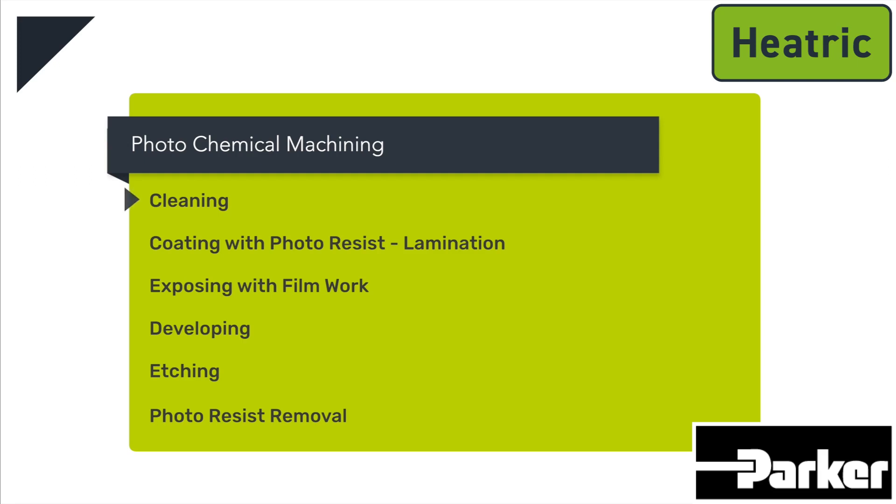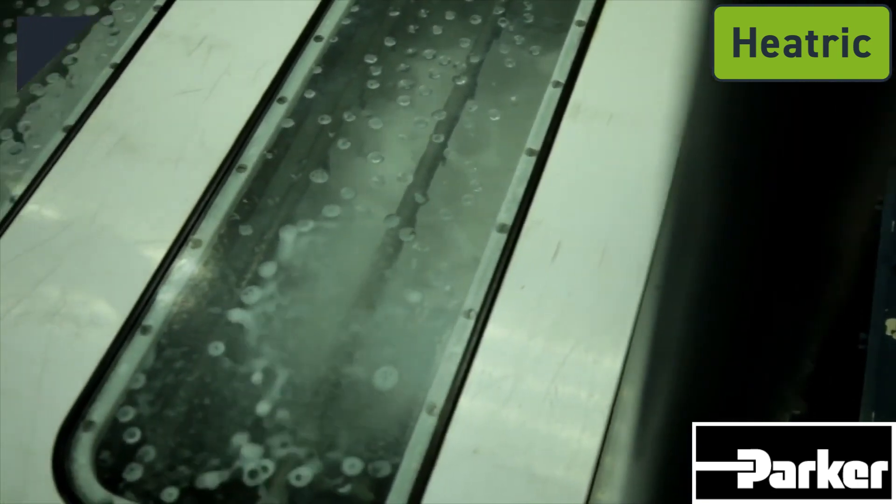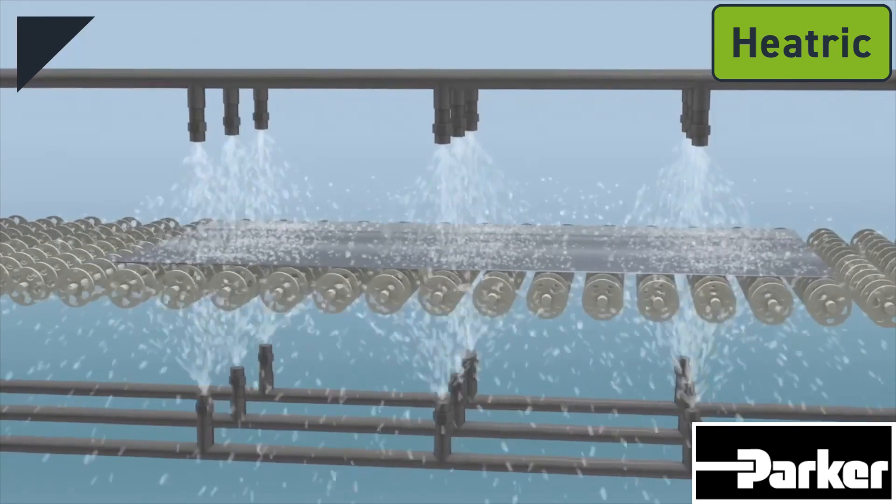The six steps are: cleaning; coating with photo resist, called lamination; exposing with film work; developing; etching; and photo resist removal. To begin, the raw 2 millimeter sheets of metal are thoroughly chemically cleaned to remove all contaminants and to prepare the surface for lamination.